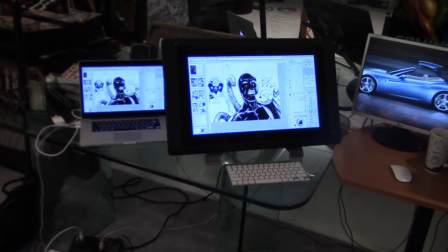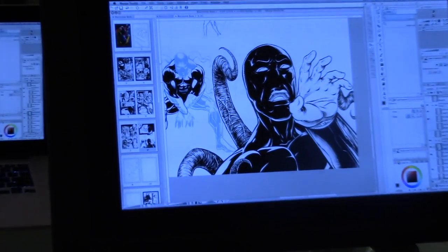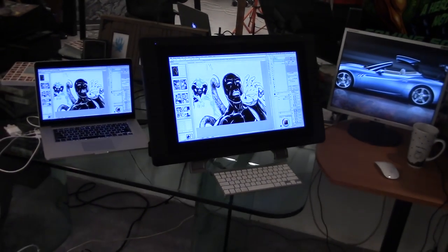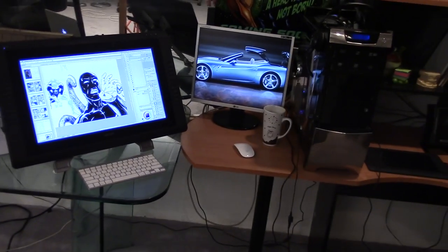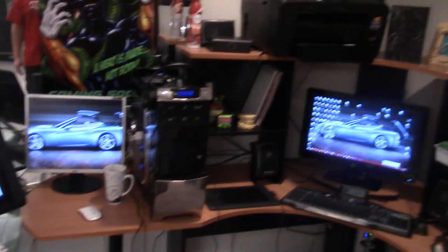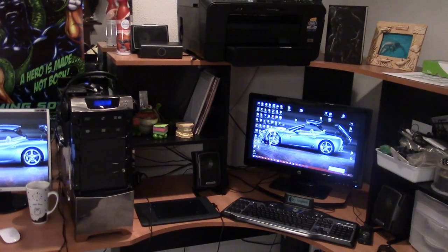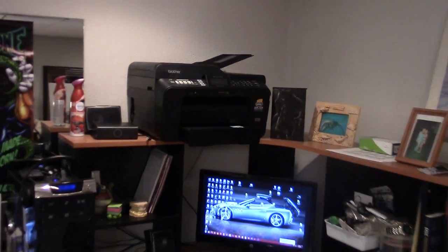But ever since I switched to a Mac setup on the Cintiq, it's a world of difference. I'll probably end up going all Mac from here on out — they just run effectively better for artwork. And I was a big PC fan all my life, so for me to say that is a big statement.